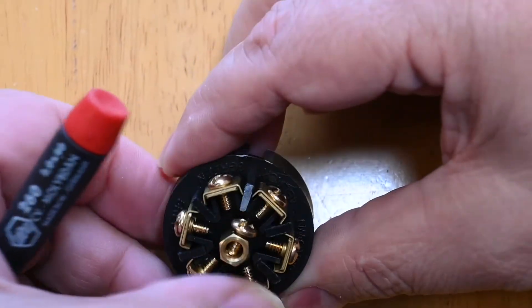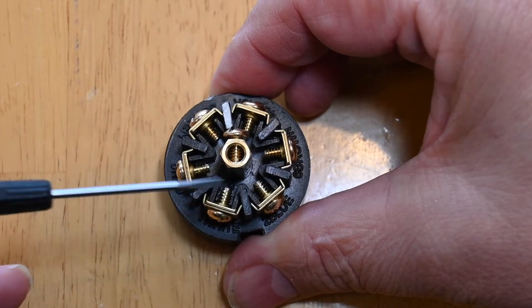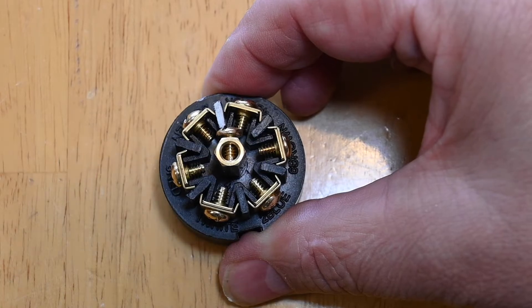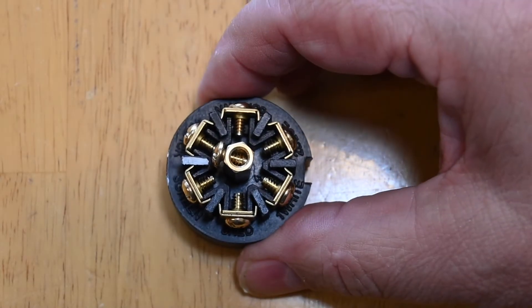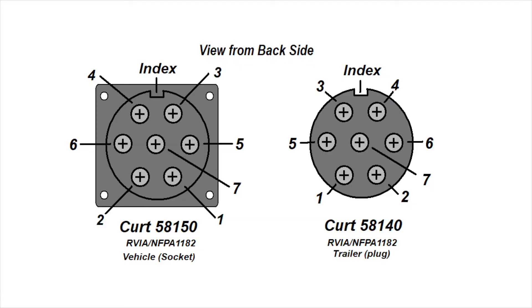When we flip around to the back side, the pins are numbered 4, 6, 2, 1, 5, 3, and 7 — that doesn't make any sense. Other manufacturers go pin 1, 2, 3, 4, 5, 6, and 7. Some manufacturers, such as Curt, use the 4, 6, 2, 1, 5, 3, 7 approach as we just showed.